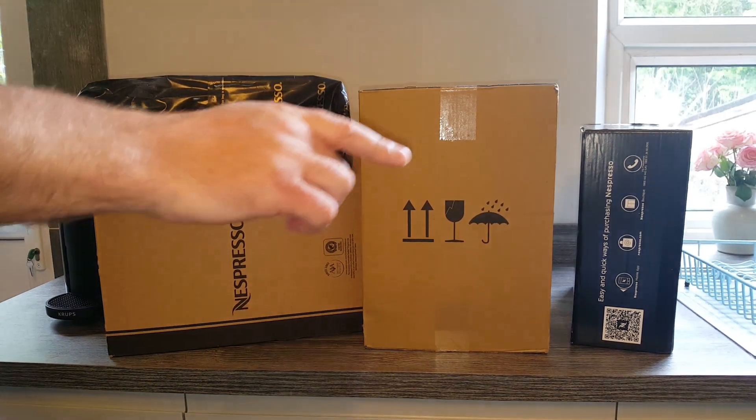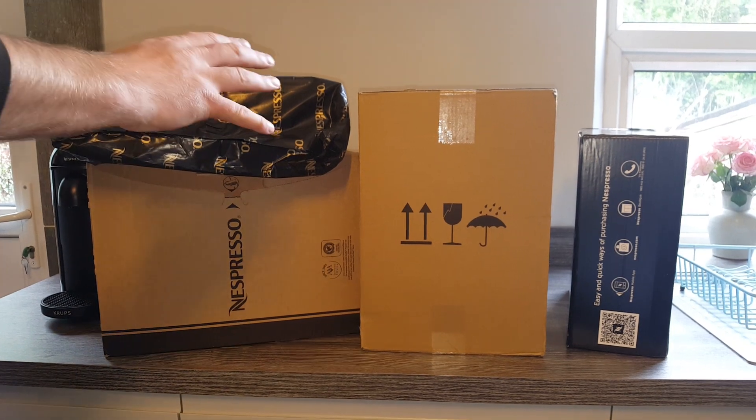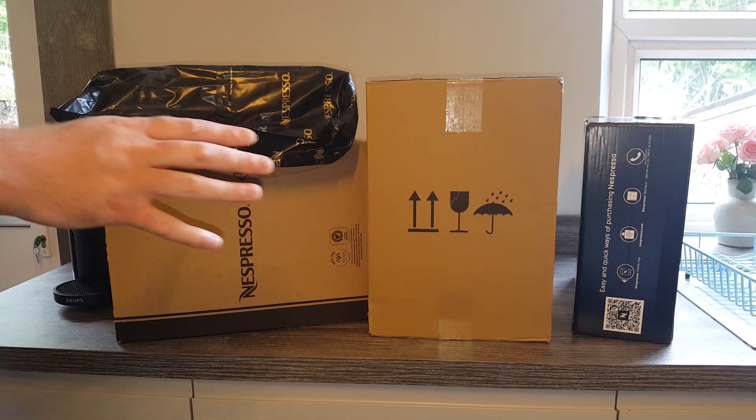Hey everyone, hope you're having a good day so far. The reason I'm doing this video today is because I've had another delivery from Nespresso, and I just wanted to whet your appetite a little bit for what's going to be coming up over the next few weeks on the channel.